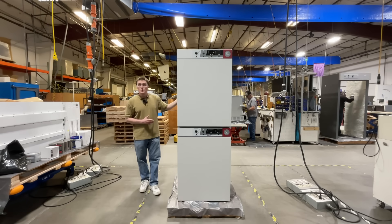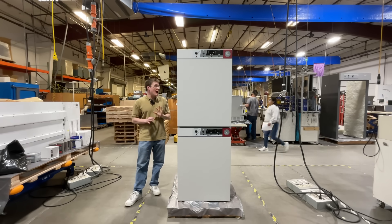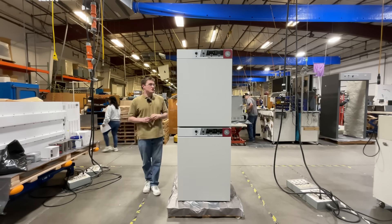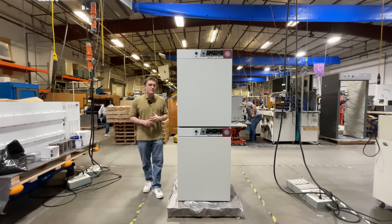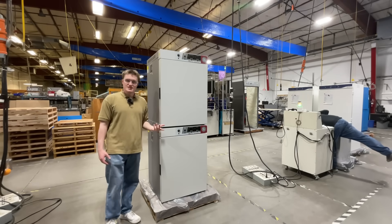This unit is equipped with advanced HEPA filtration, providing ISO class 5 air quality within the chamber. It ensures a clean, contaminant-free environment for sensitive cell cultures. Now let's take a look inside the unit.